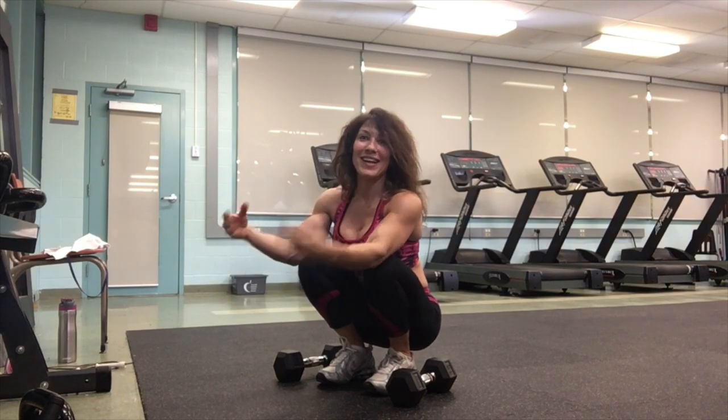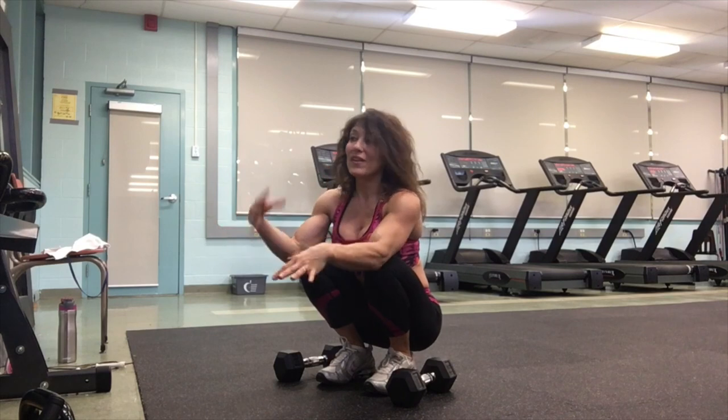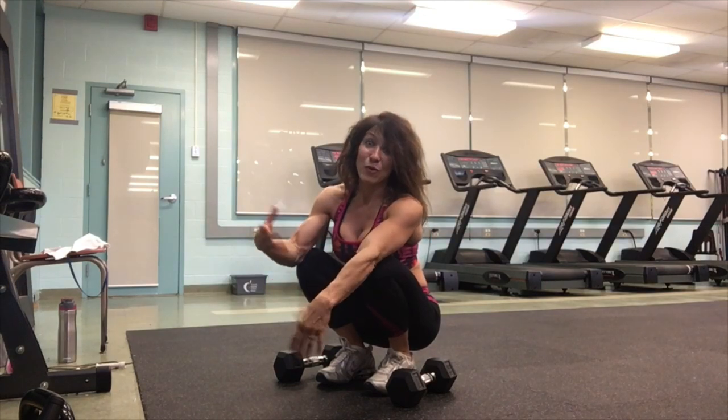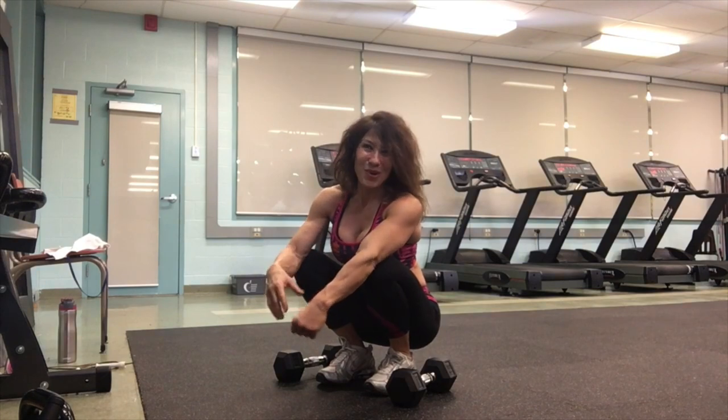That's a great one to target the biceps in a different area. All these different exercises help to recruit different muscle fibers and stimulate you in a different way, so that you change and continue to make progress.